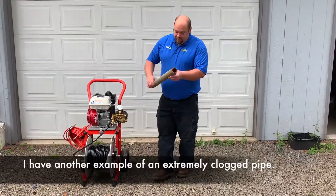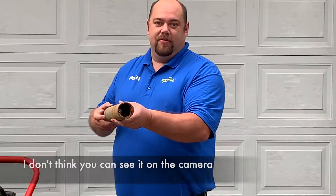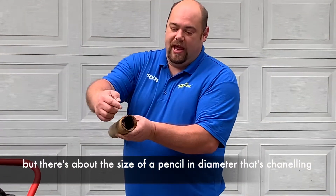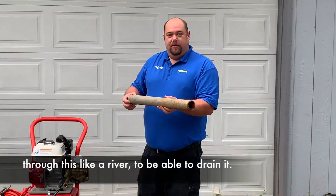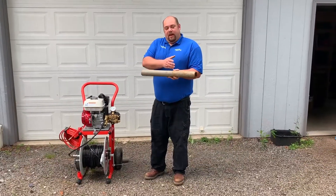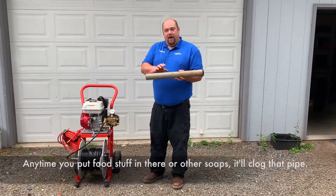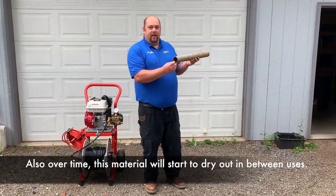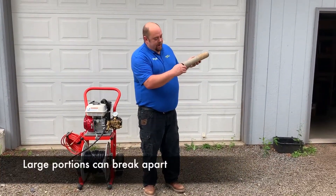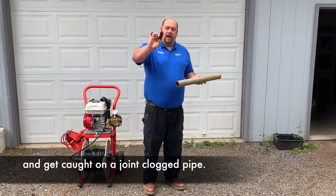I have another example of an extremely clogged pipe. There's about the size of a pencil in diameter that's channeling through this like a river to be able to drain it. Anytime you put foodstuffs or other soaps in there, they'll clog that pipe. Also, over time, this material will start to dry out in between uses. Large portions can break apart, get caught on a joint, and clog the pipe.